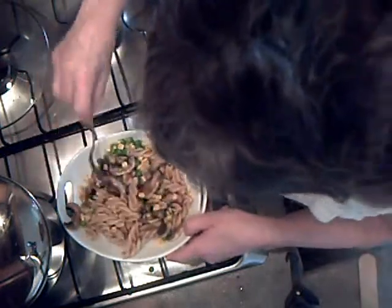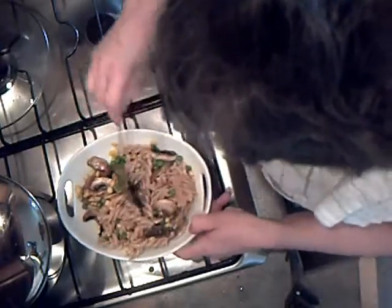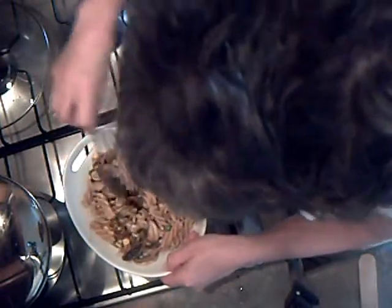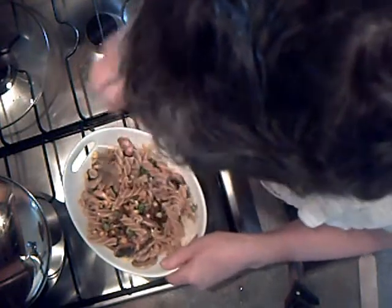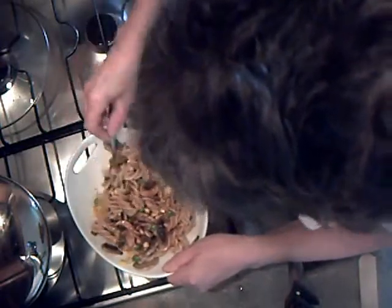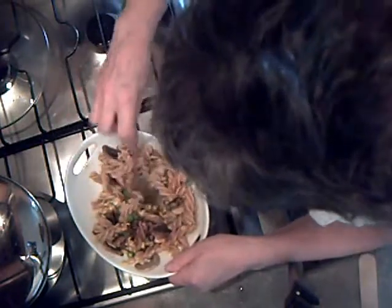Just carefully stir it to coat the pasta with the pesto. The wonderful flavours of that pesto are really delicious — can't wait to eat this. This is a wonderful quick meal for one person, and it's absolutely easy peasy and cheap as chips.